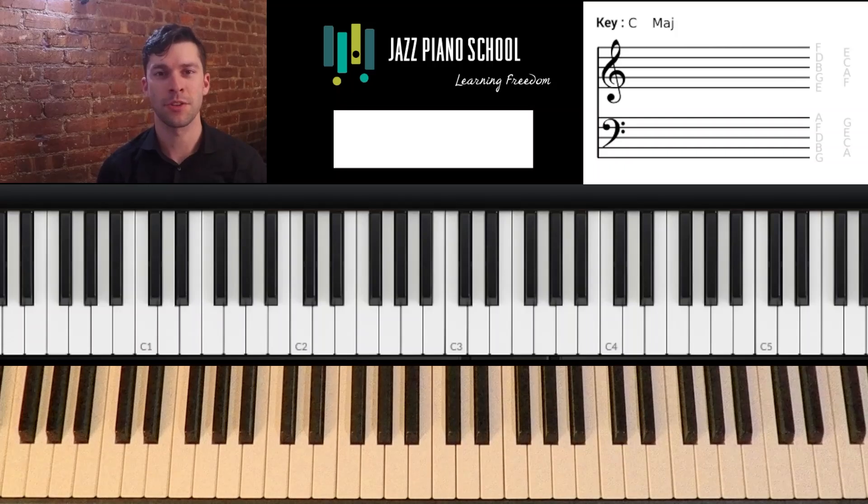This is Sterling here for another podcast with jazzpianoschool.com. Today I'm coming at you with an exercise that you can use to take your improvising using 3-6-2-5-1 chord progressions to another level. Basically, what I'm going to do is show you a progression that you can use to practice and loop to get familiar with vocabulary through these progressions, which will help you to play tunes in a variety of keys, especially as you get to playing more advanced chord progressions.